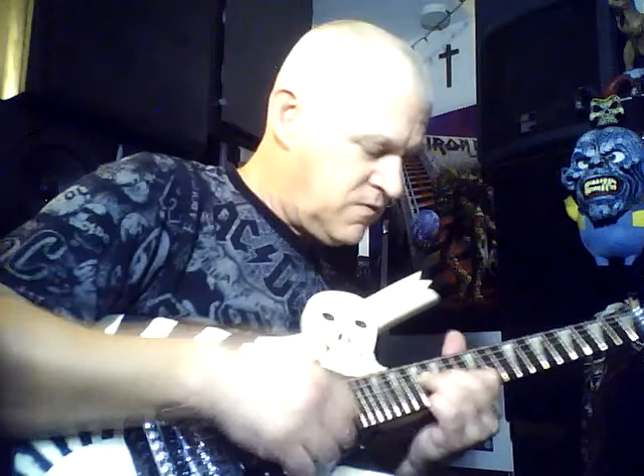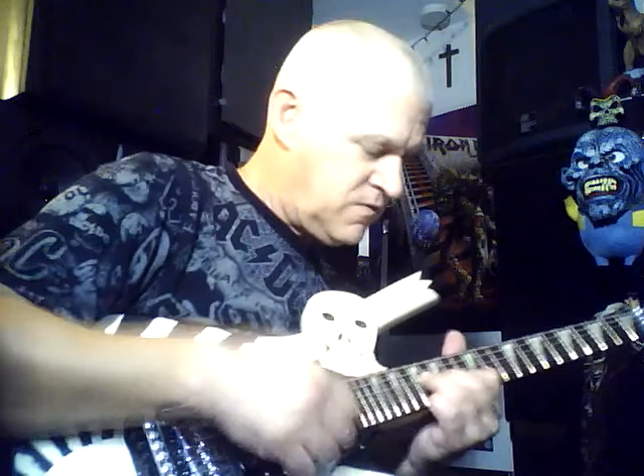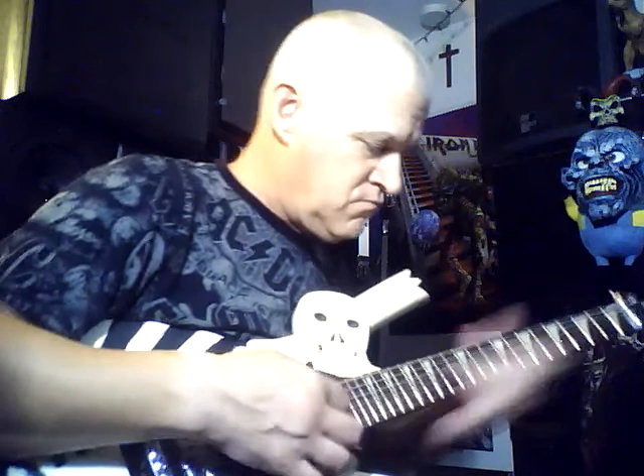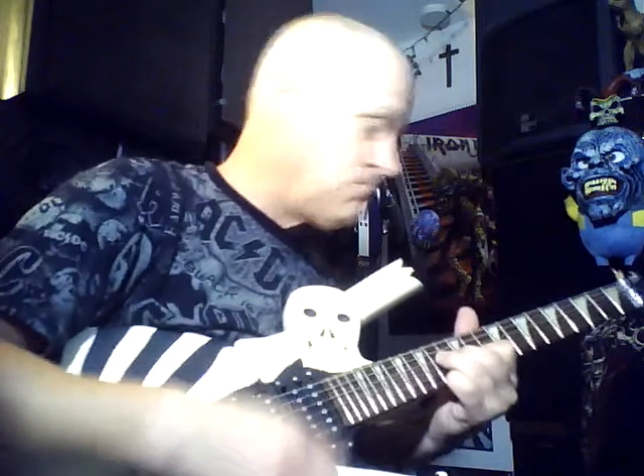Do the clean tones first. And now we'll try a little metal now, a little heavy tones.